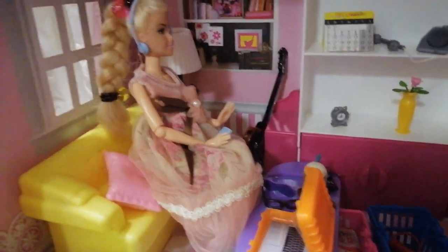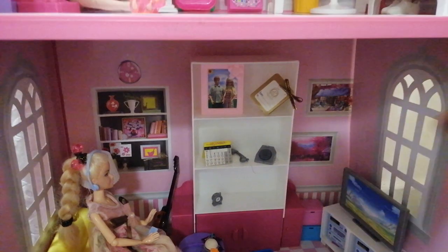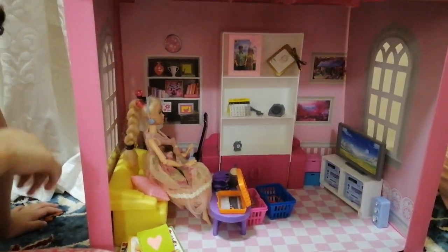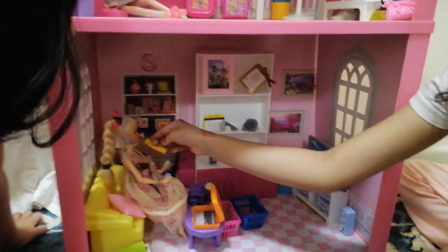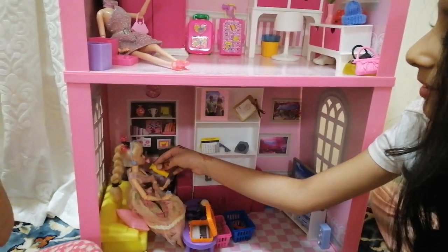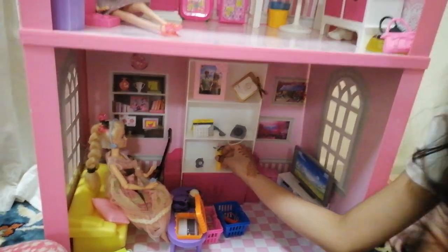Oh, look at this cute little pot that has a rose and it smells good! How about you smell it? I love rose and it smells... bad? I said bad! It smells good! It's silly Barbie.